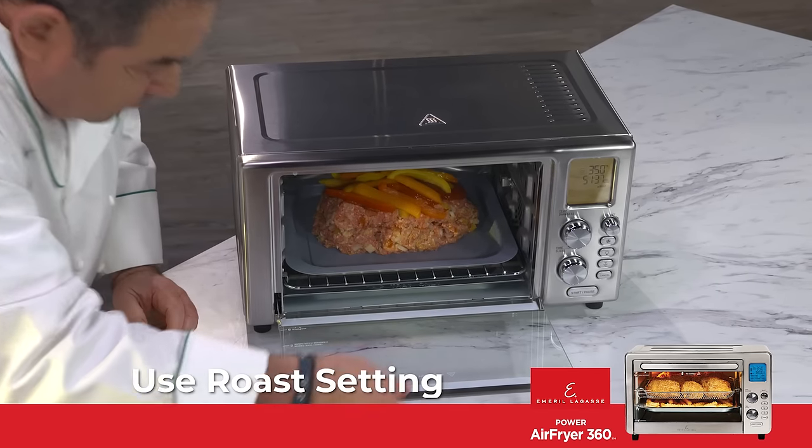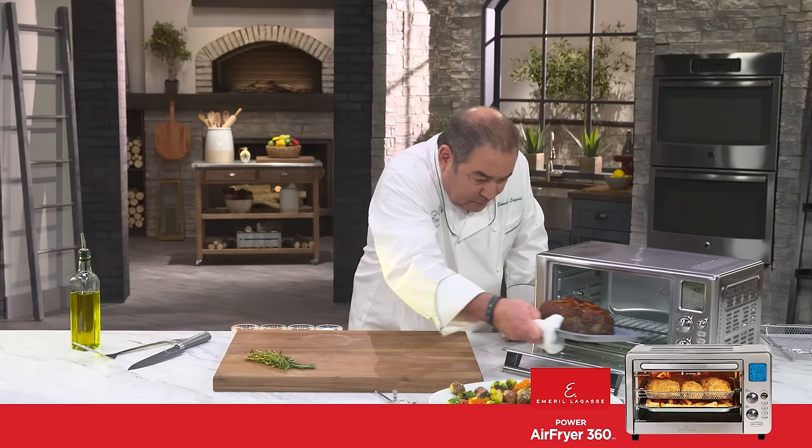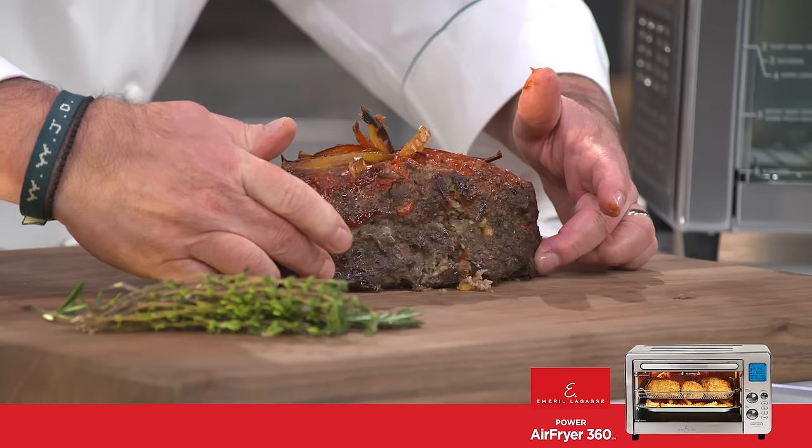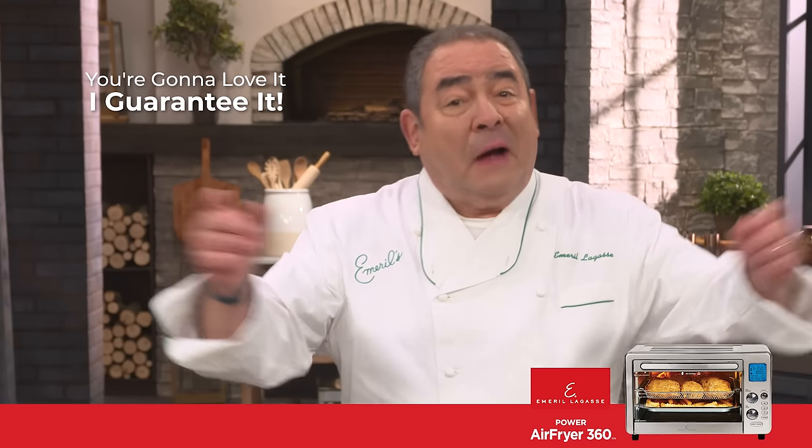So that goes there. Now we're ready to go into the 360. Just a push of a button — it's one-touch cooking. Look at how gorgeous that looks. This cooks about 30% faster than an ordinary oven. You're gonna love it, I guarantee it.